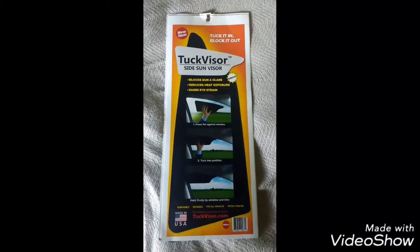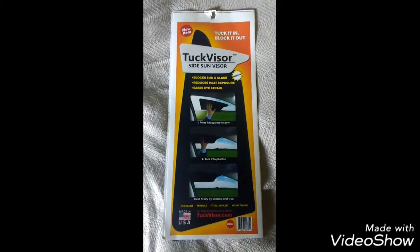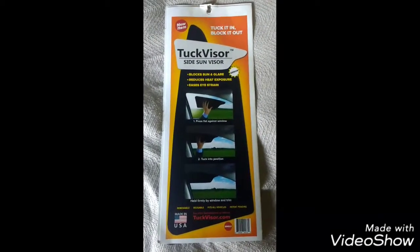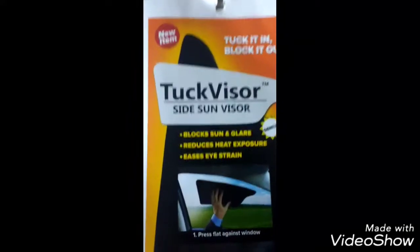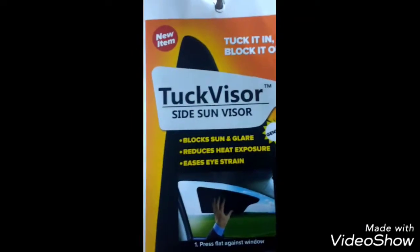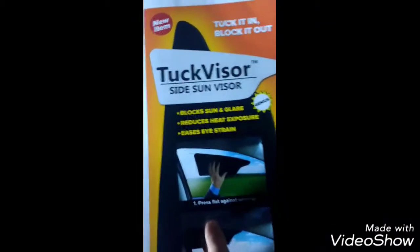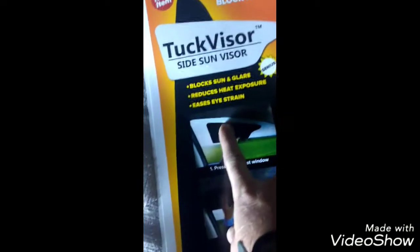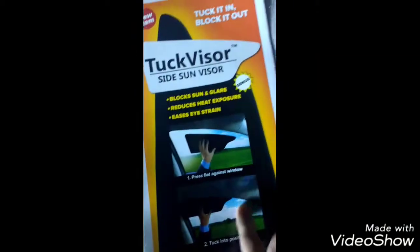Here's a new product called the Trucker Visor Side Sun Visor. I'm going to zoom in a little bit. It's a new truck sun visor that blocks the sun out. What you do is take it like this, put it up against your window, and push it up into the part right here of the window and slide it up.